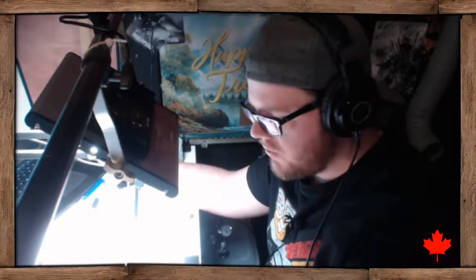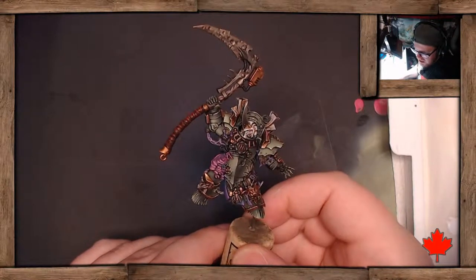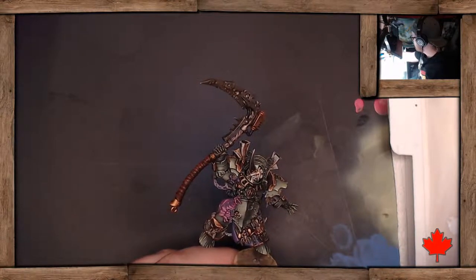Hey guys, first sorry that this video is late — I normally publish on Sunday or Tuesday but I had quite a week. So this week that video is going to be slightly late. Now we're going to work on something pretty cool. Let me switch here — this is Typhus, how it is at the end of the stream we did on Monday night.